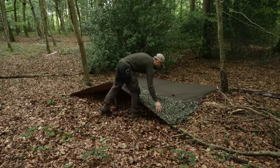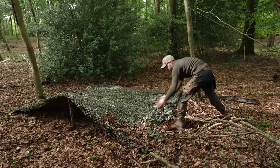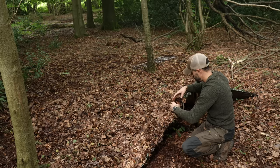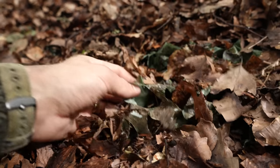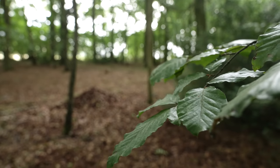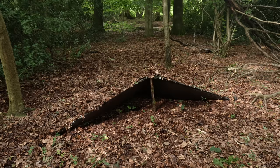Add some camo netting over the top of the tarp to help blur the sharp edges and make it blend in more with the surrounding woodland. Take this one step further by adding nearby debris, be it leaves or branches from dead vegetation. The camo netting traps the leaves and stops them falling off, allowing you to cover your entire shelter. Here is my tarp before the camo netting is applied, and here it is after — much less visible than just the tarp on its own.